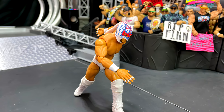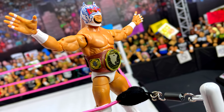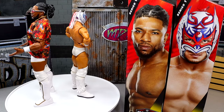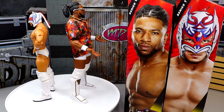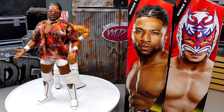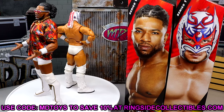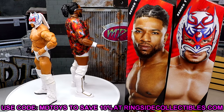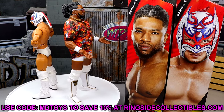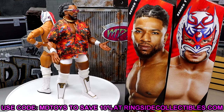On the Dragon Lee side of things, I really like the figure as well. The only con I have is the rubber jacket — really wish they could have included some sort of cloth goods instead. I cannot stand the rubber jackets; when it prevents the arm articulation, you can get it the hell out. But everything else about the figure is phenomenal. Love the new boots, love the mask, he's very poseable. Both of these figures feel good in hand and I put my stamp of approval on them. They're going to be hard to compete with in the top elites of the year.